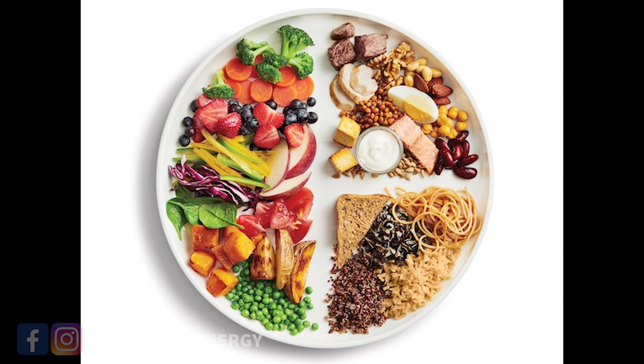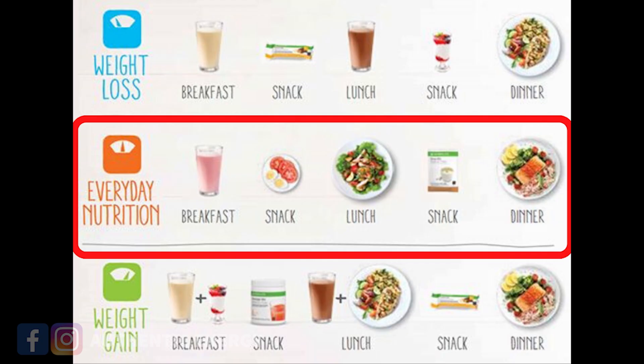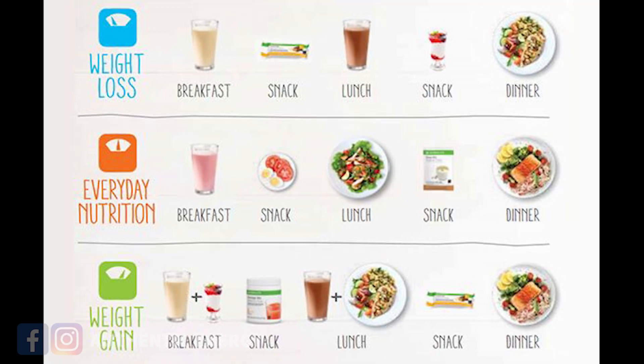If you'd like to see a faster weight loss result, you could actually replace either lunch or dinner with a shake. We don't suggest everybody to do two meal shakes a day and one whole meal as a beginner. Try just a breakfast shake and two whole meals a day at the start. Then maybe after five days, if you feel like you want to replace another meal with a shake, go ahead — but make sure you talk to your coach first to ensure your body can handle it and you don't feel too deprived. Usually when you replace two meals with shakes and eat one whole meal, you'll definitely start to see a faster result.